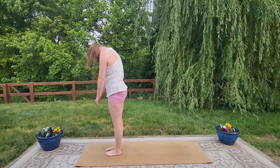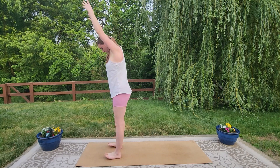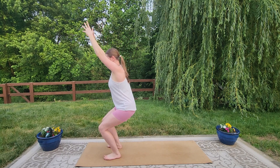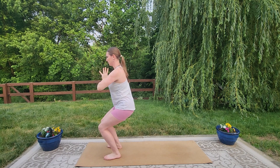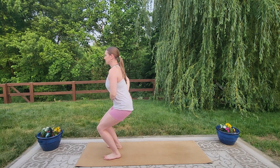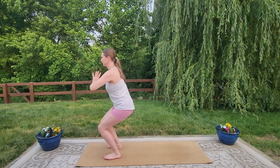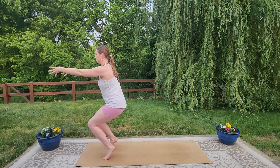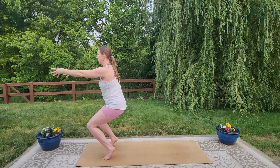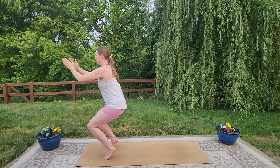We're coming into chair pose here. Inhale those arms overhead, take your feet about hip-width distance apart, and sink the hips back. We'll be here for about five breaths. You're welcome to take the hands at heart center or right out in front of you, but be mindful not to dump your weight forward. See if you can keep just a slight tuck of the tailbone. You're even welcome to come up onto the balls of the toes for a bit of added balance and difficulty. Let's do one more breath in here, and on your exhale, forward fold.